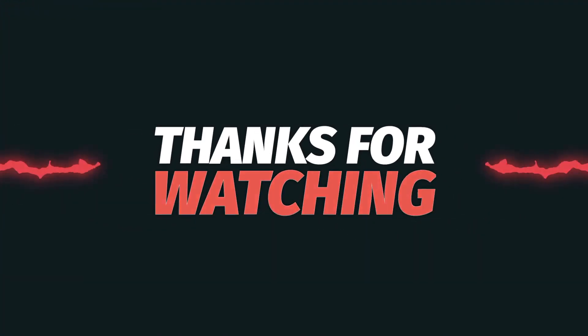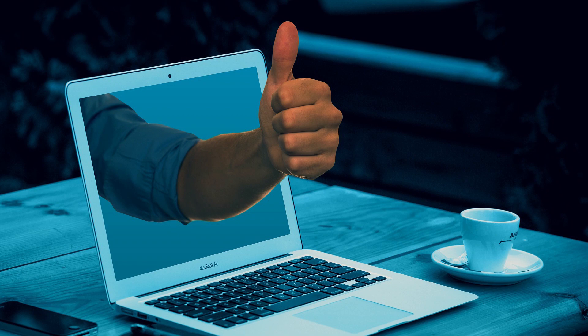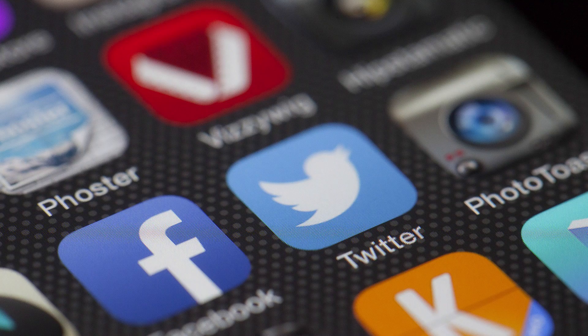Thanks for watching. If you found this video useful, please subscribe to my channel and give a thumbs up to this video, and share this video with your friends. See you in the next video. Goodbye.